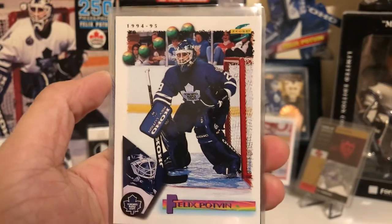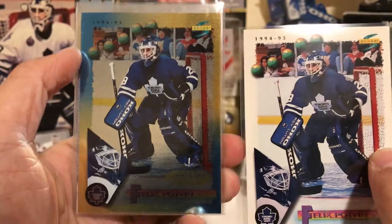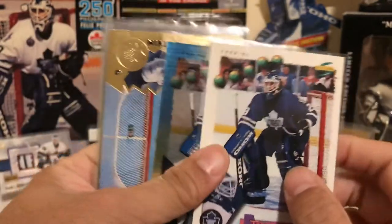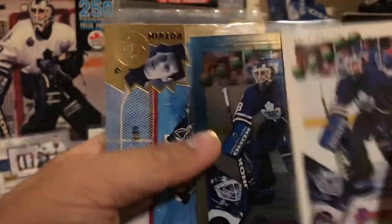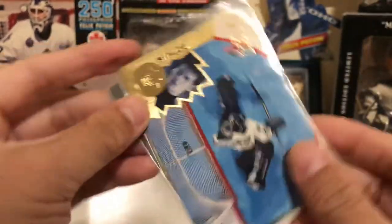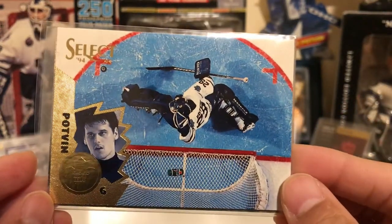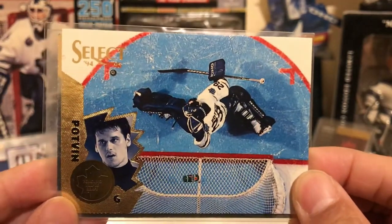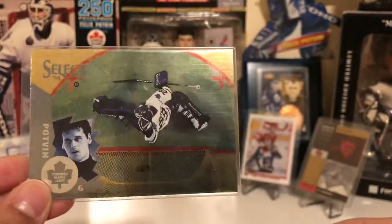This is his 94-95 Score base card, and there's also a gold parallel — they call it Gold Line. I think there's a Score Platinum Edition also, but I don't have that one. We have his Score Select card — another really nice photo, you can see the puck there, so either he made the save or it went off the crossbar, but I'm going to go with he made the save. And this is the gold version of that card.